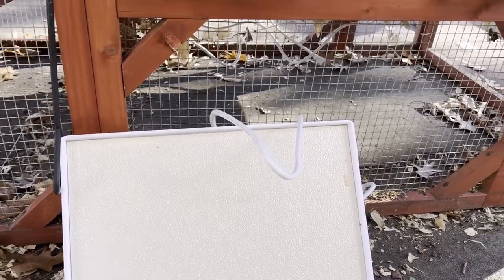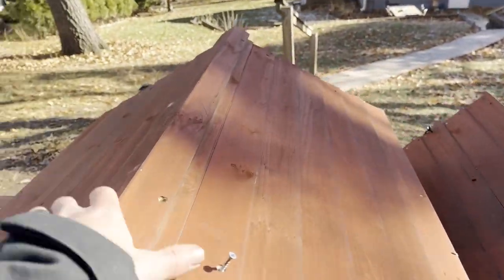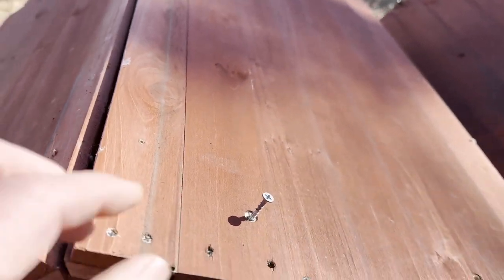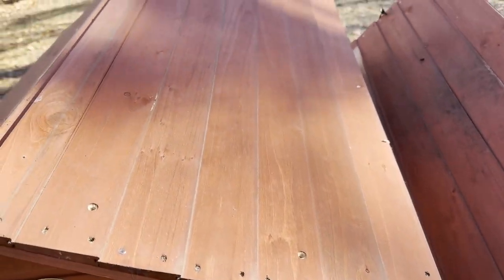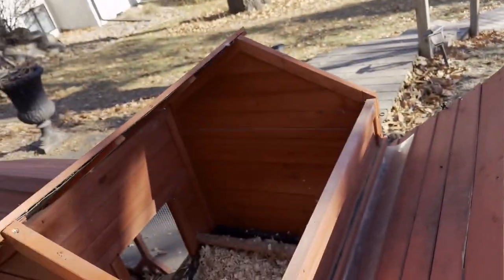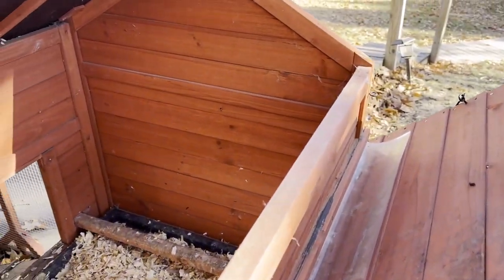The easiest way I found on this coop model is to simply remove the six screws that are holding the cap and the roof on. By removing this, you get easy access to the back wall where we will be installing the heater.